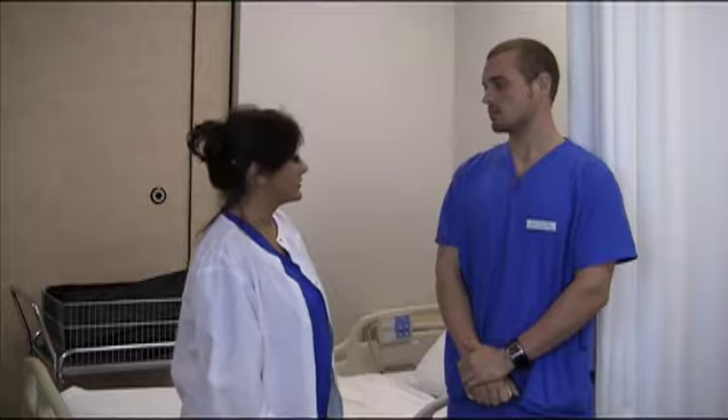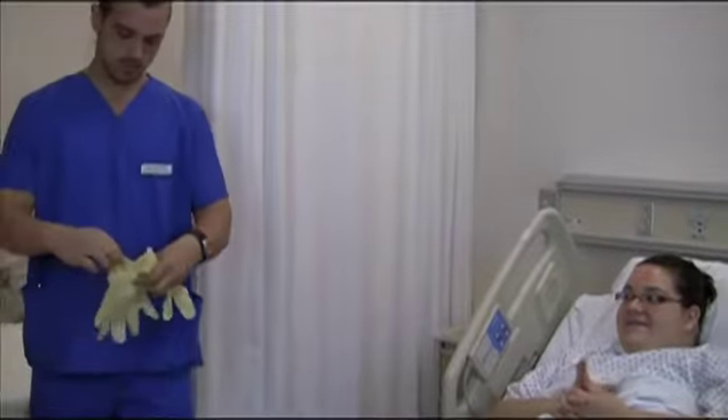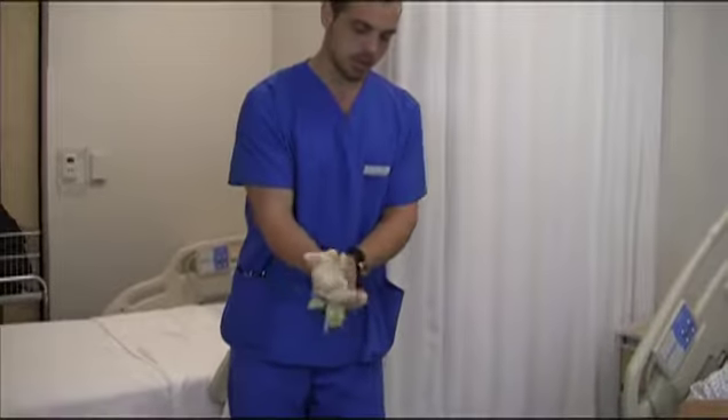Obtain direction from licensed nurse. Identify the patient. Explain the procedure to the patient. Put on gloves.